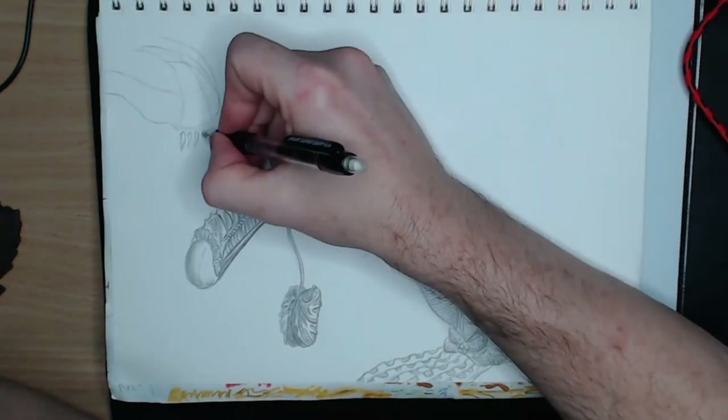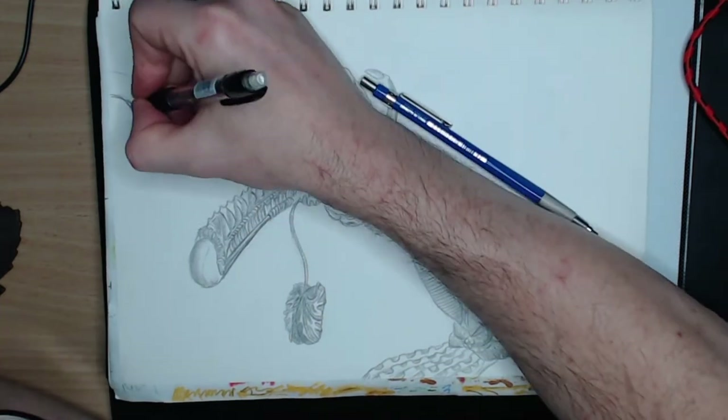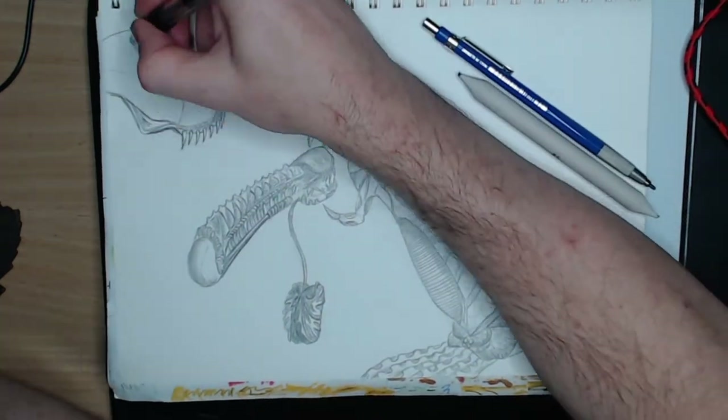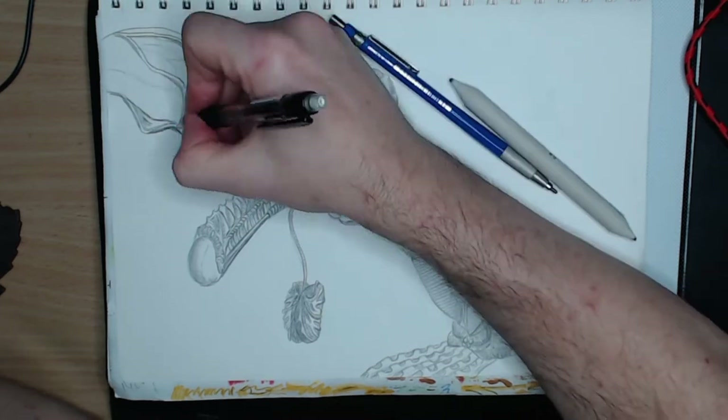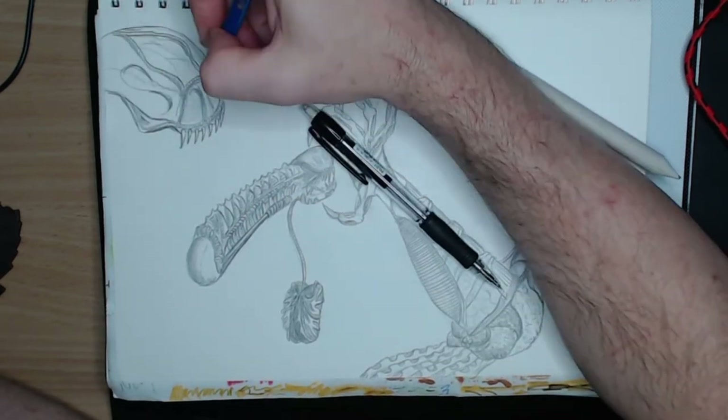Next I begin with a skull in mind and it came out looking like something a predator would hang on his, its trophy wall. Again, lots of external pipes to give shape and form. Also arcs with dark apexes to imply recessed thingamajiggies.